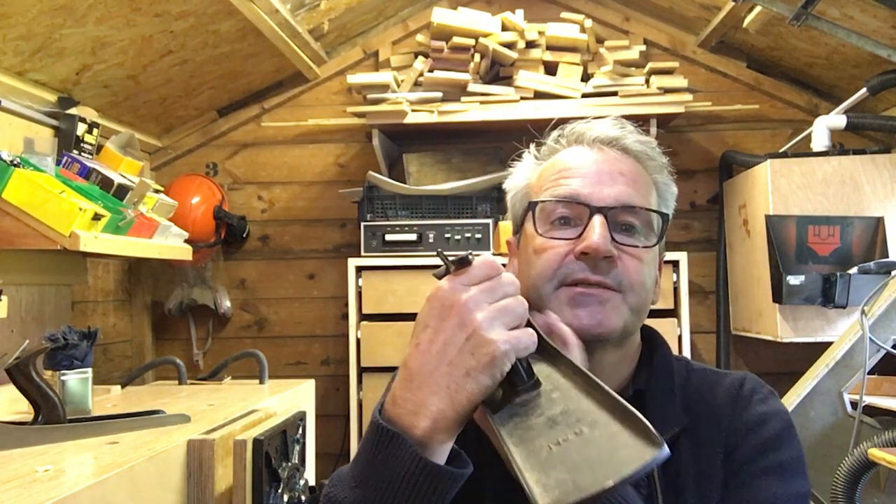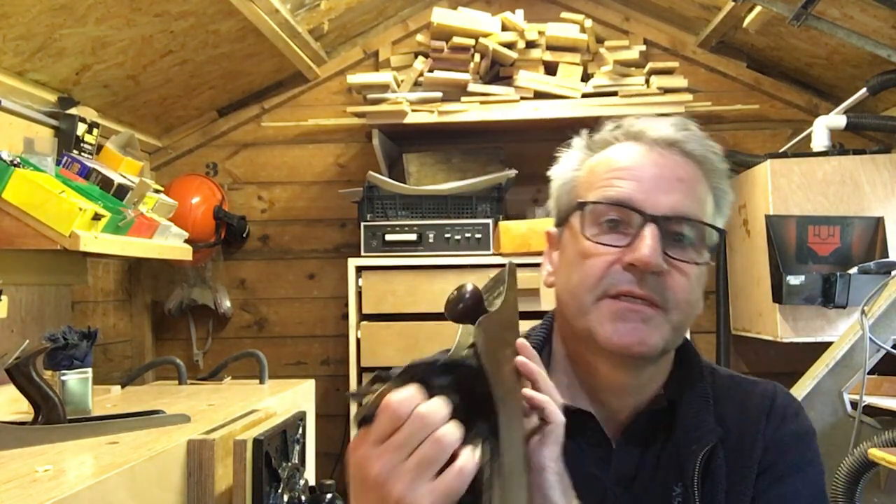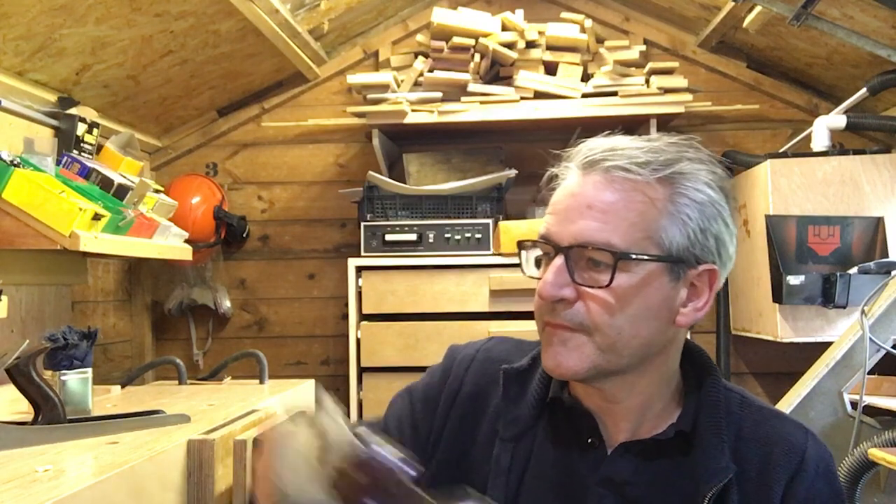During the history of the planes, different things changed across all of the models, so you can use that to determine the age — that's what the type refers to. I think there are 15 different types. This is a number 8, which refers to the size of the plane, not the type.